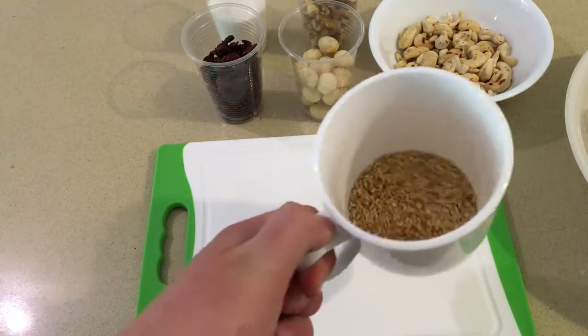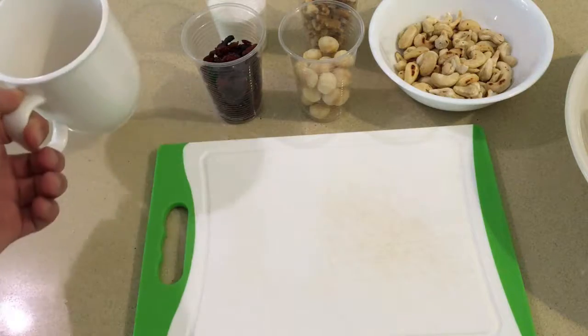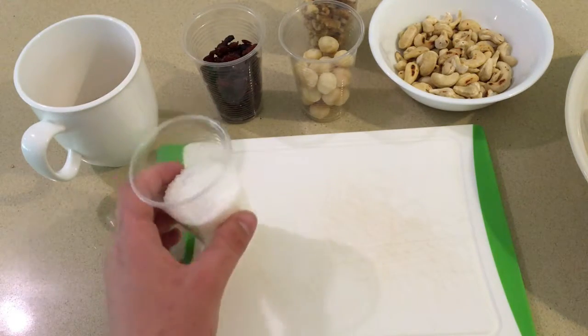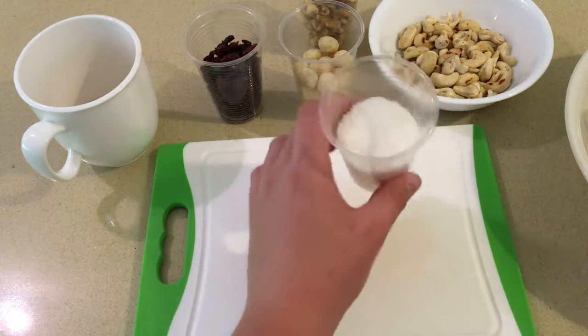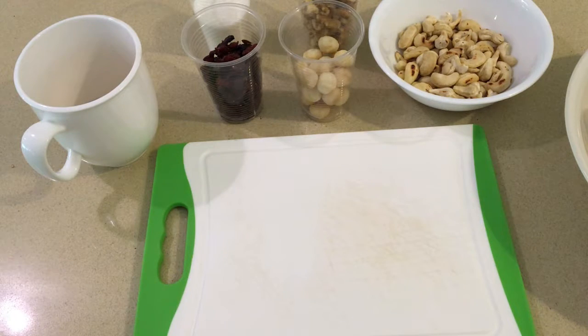I don't know how much sesame seeds I'm going to add — you can add as much as you want. And the same for the coconut. I will put the full list of ingredients in the link below.